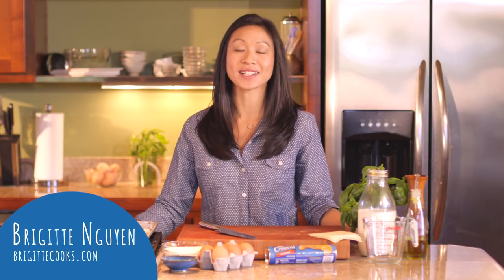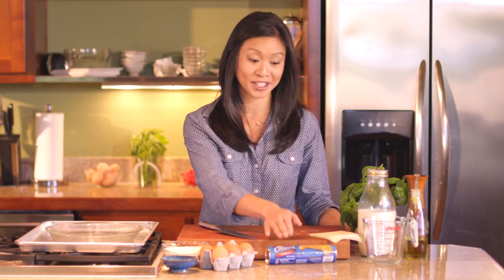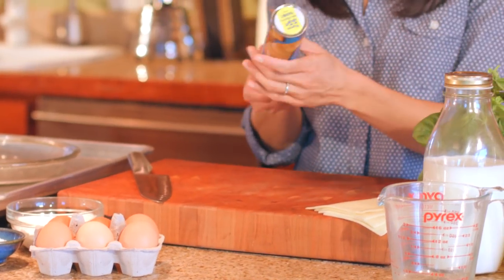Brunch is my favorite meal to host and a lot of times I make quiche, so today I am making a roasted tomato basil crescent quiche using the original Pillsbury Crescent dinner rolls.